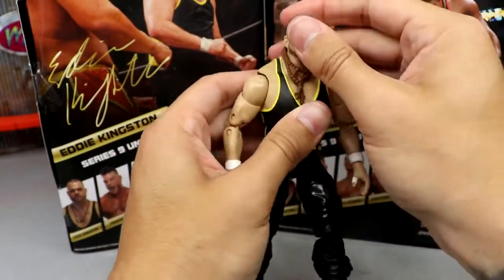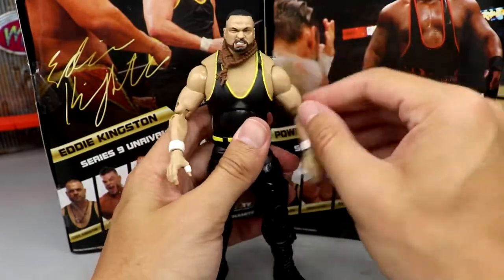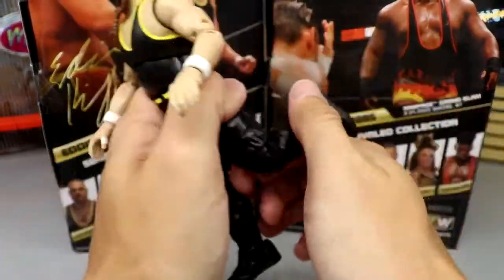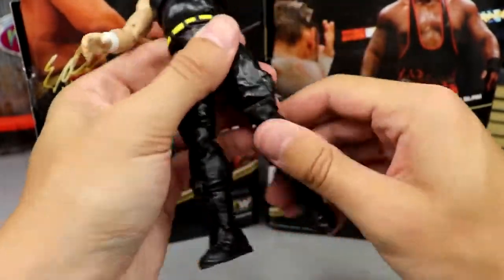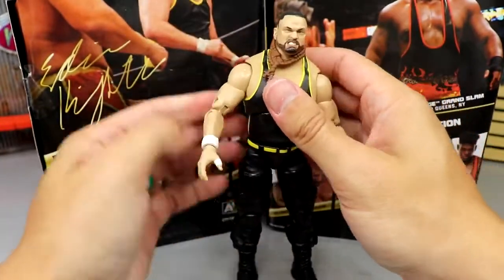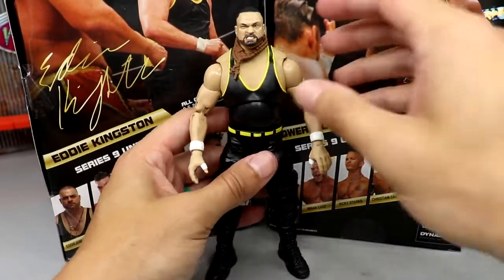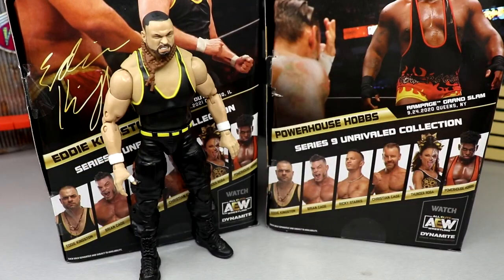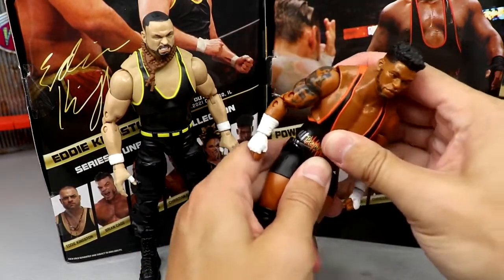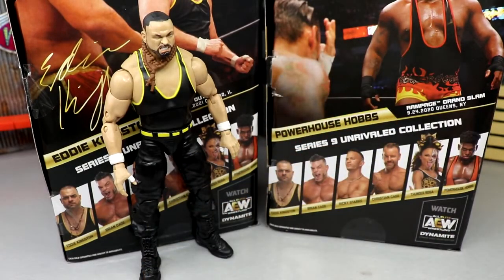For Kingston's articulation, he can look down decently and look up a little - the necklace makes his head pop off slightly. The ab crunch isn't the best. Arms are good, similar to Hobbs. He can do the splits and kick forward with good rotation. The double-jointed knee is a little stiff - I can't quite get the second bend. However, the figure stands well - they made the feet pretty big so he stands up straight without issue. Hobbs' ab crunch also isn't great, popping off easily with bigger torso figures.